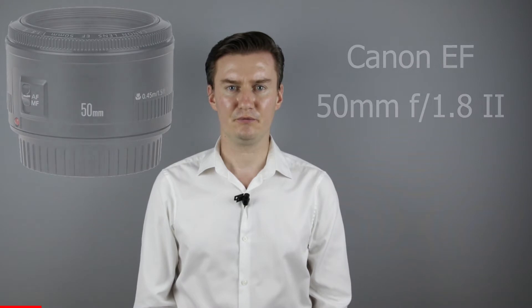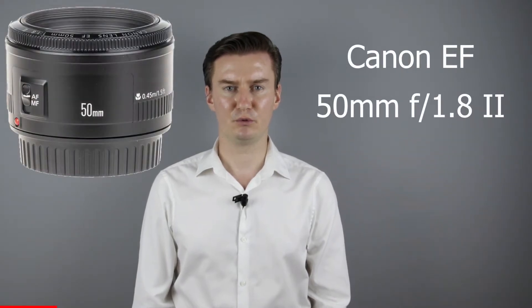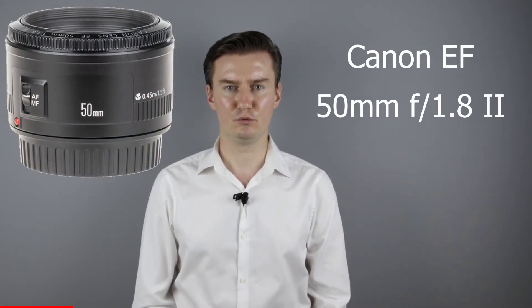Hello everyone. In this video I'll show you how to repair the Canon 50mm F1.8 Mk II lens, which is broken into two parts. Recently I had this lens, whose front lens element was broken off from the lens. So I had to disassemble the lens, glued back the front lens element, then assemble the lens. In this video I'll show you how I did that.